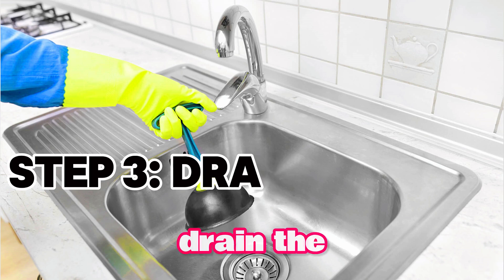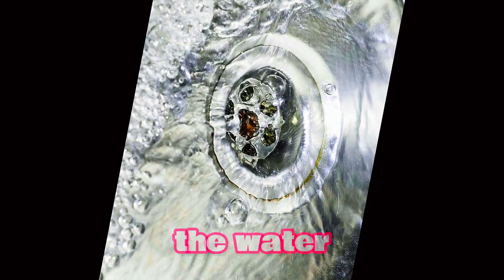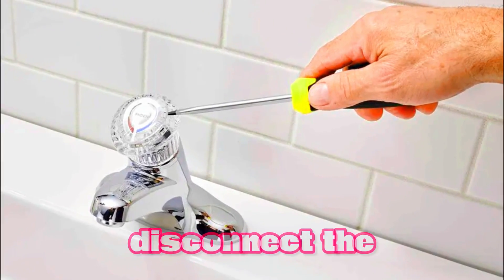Step 3: Drain the sink. Let's drain the sink. Open the drain plug and allow the water to drain completely. Once the water is drained, we can disconnect the old faucet.